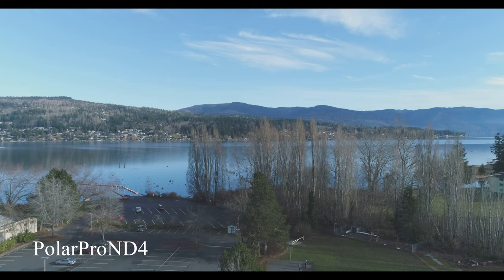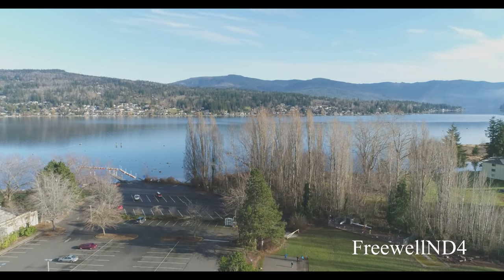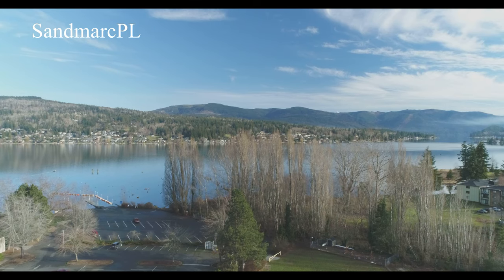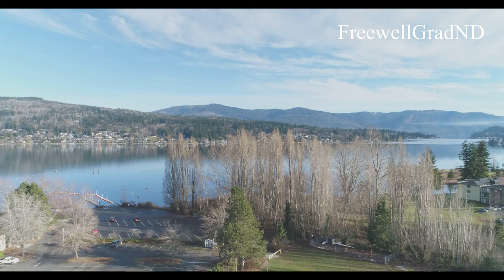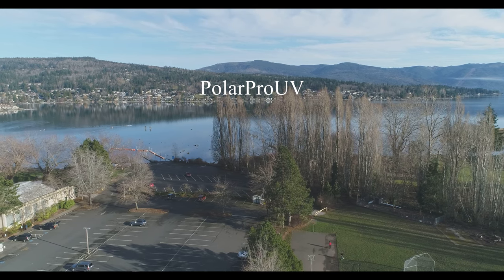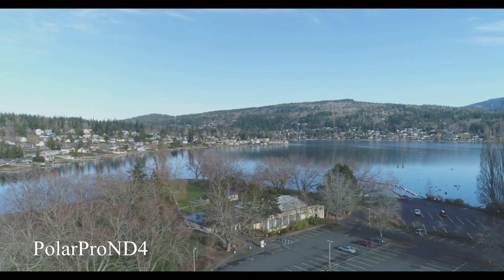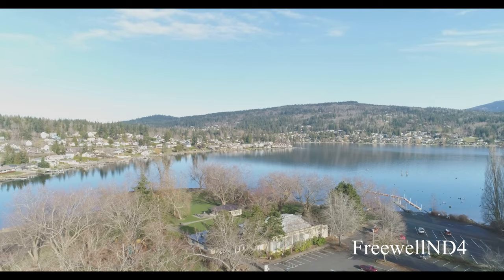In these shots I'm looking towards the east, northeast, with the sun to my right towards the south. The Freewell graduated neutral density filter did not have much effect — in my opinion it did not darken the sky enough. That's because the lens is not being adequately covered by the dark part of the filter.